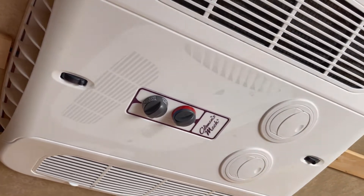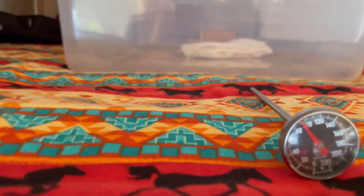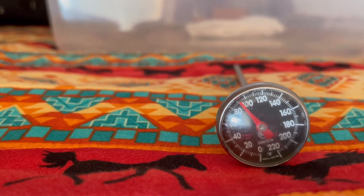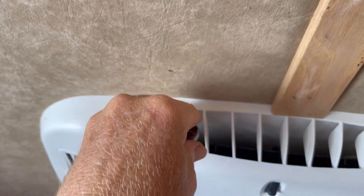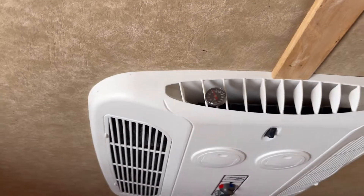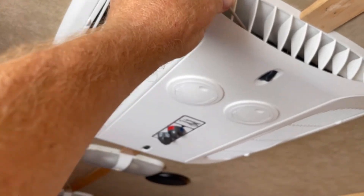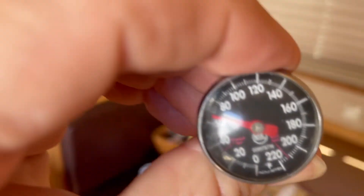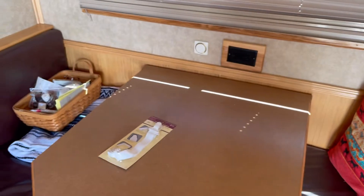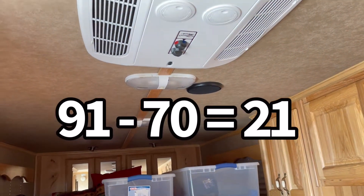That's been running about six or eight minutes now. Our room temperature is about 91 degrees. Now we're going to take the thermometer and stick it right there in the output and give it just a couple of minutes. That looks like about 70 degrees — if my math is correct, that's a 21-degree drop.